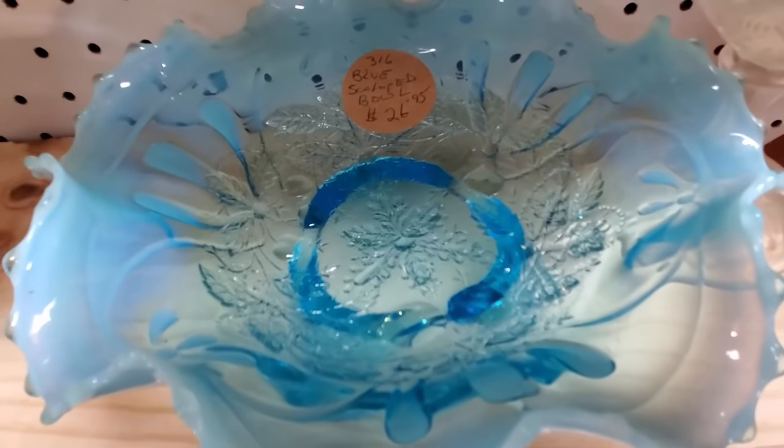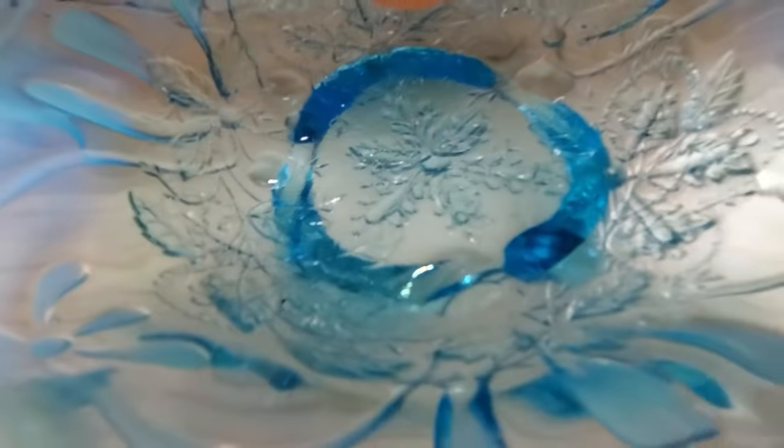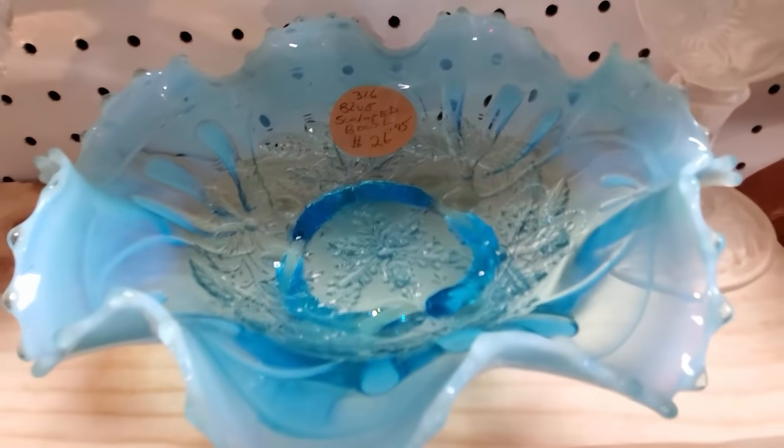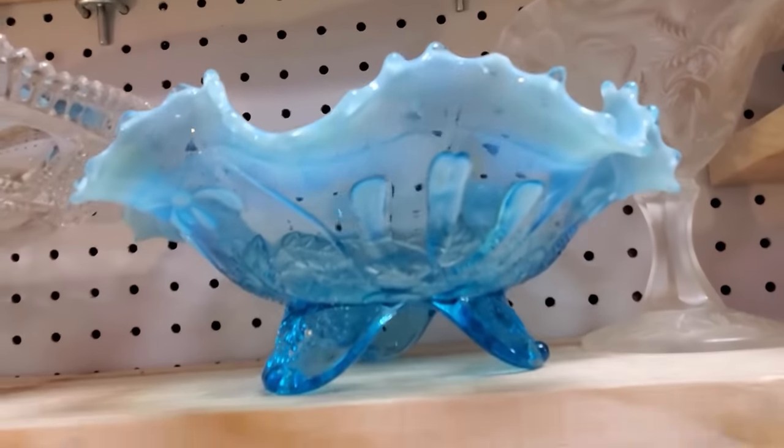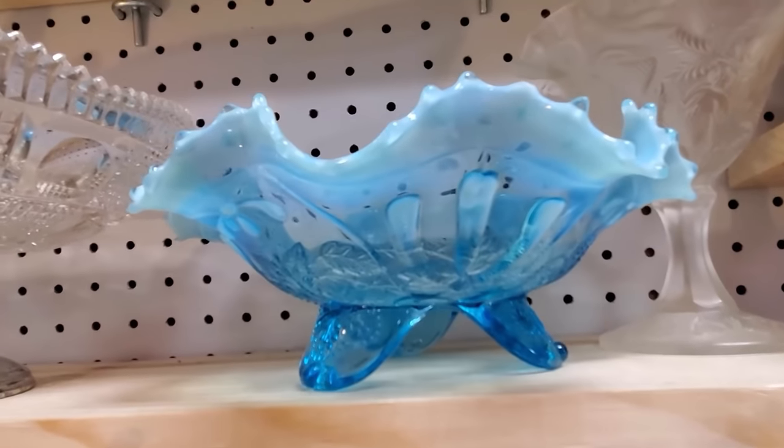Here's another piece of blue opalescent. $26 is a really good price — that's pretty spot on. I was good though, and I left it behind as much as I wanted to buy it.